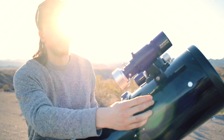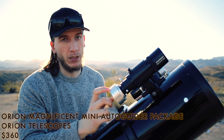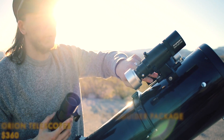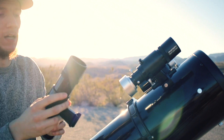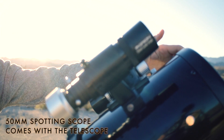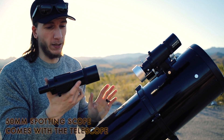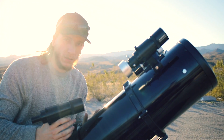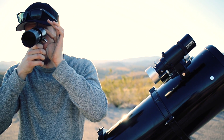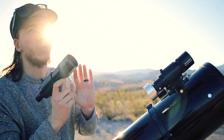Here we can attach two types of scopes. This one right now is a guide scope, which is connected to the guide camera — as I said, it's to track one star for the whole night. I can take this off if I want to and put on this one instead, which is the spotting scope. It's basically the same as the main scope but tiny — super tiny. The reason it's very useful is because when you're looking for one target, you have to look through this first so you can have a much wider field of view.